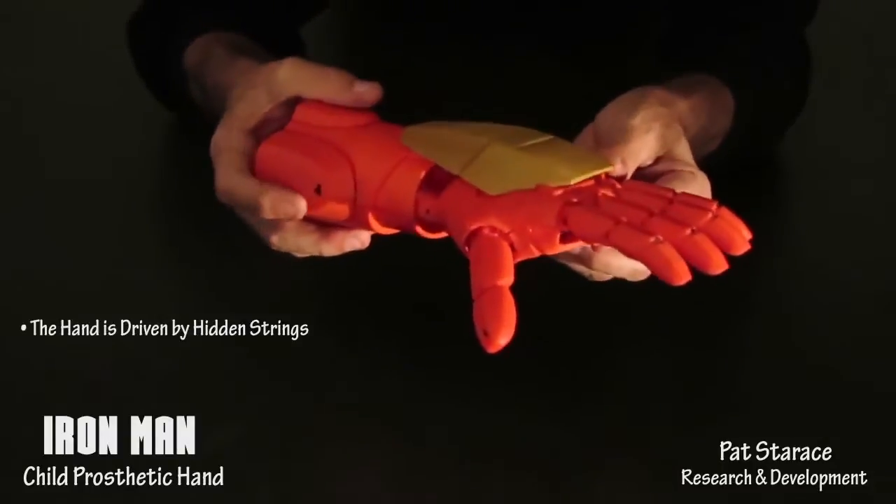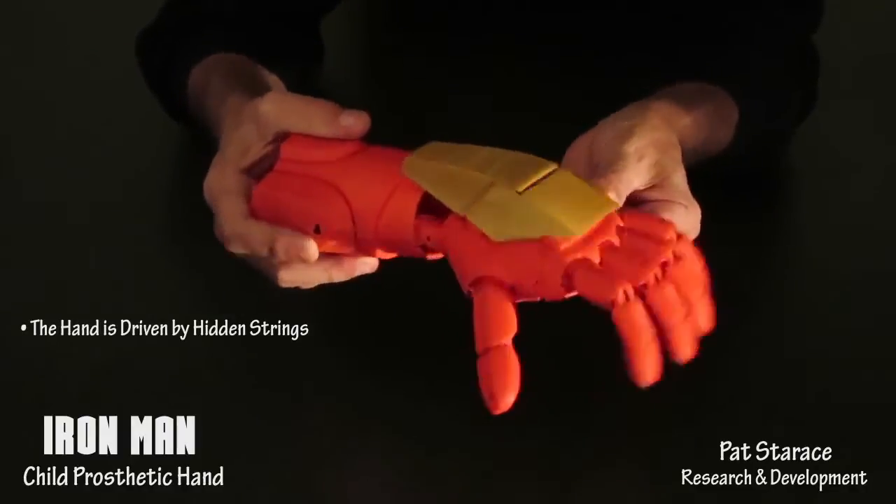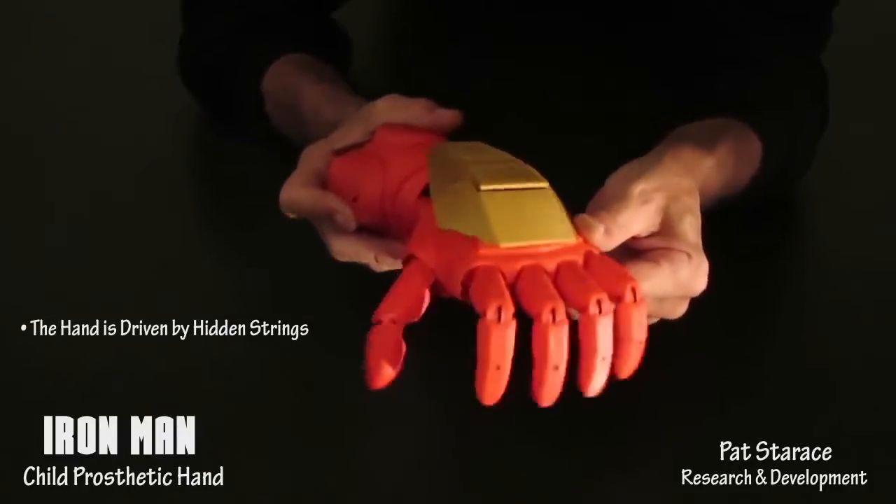The hand functions when the child bends his hand down — the fingers close. Hands up, fingers open. Fingers closed. Fingers open.